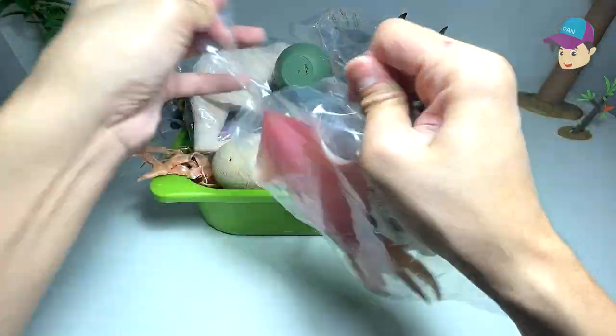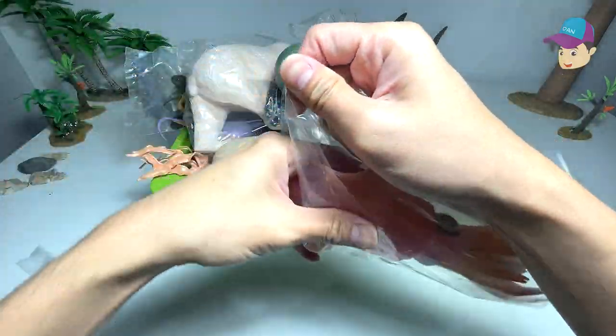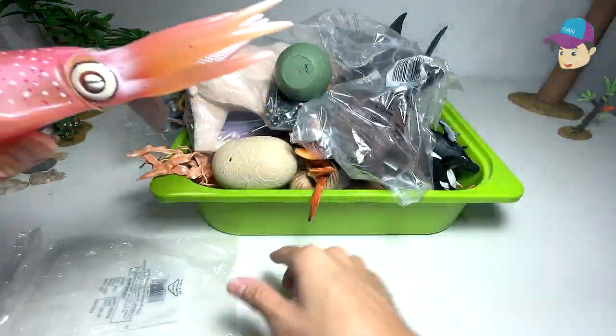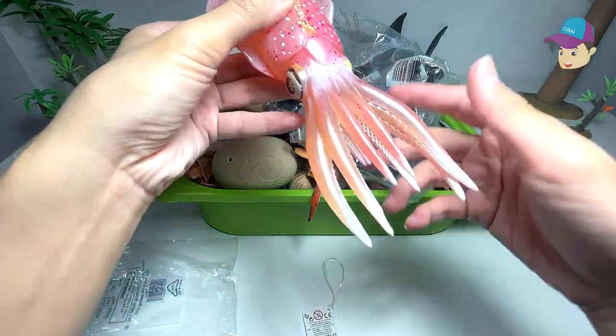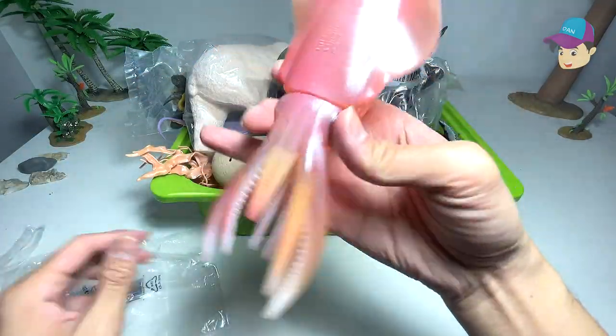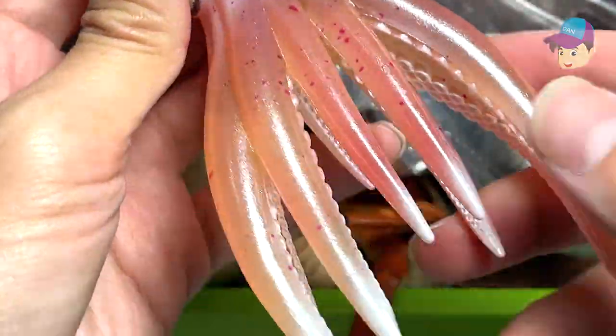So let's take a look at this, get this out from the pack. Wow, it looks pretty cool. Take a look at this — this is actually a rift squid. You can see it has many tentacles right here.